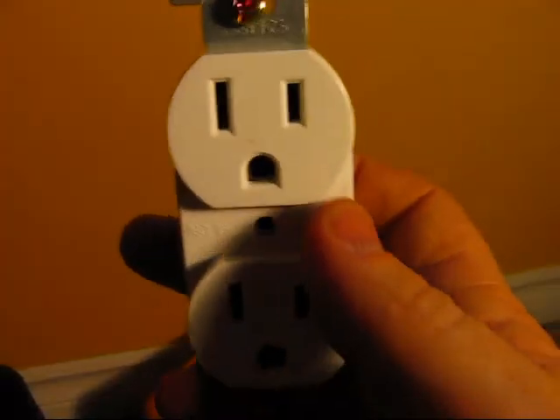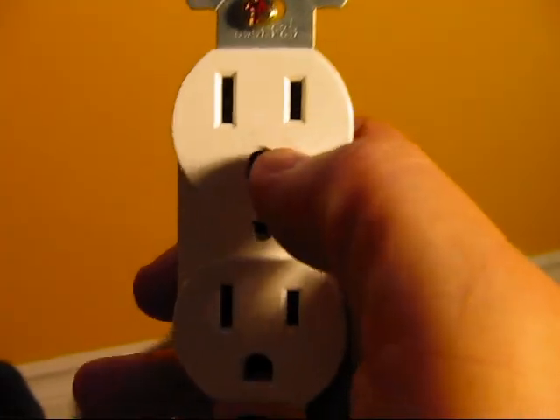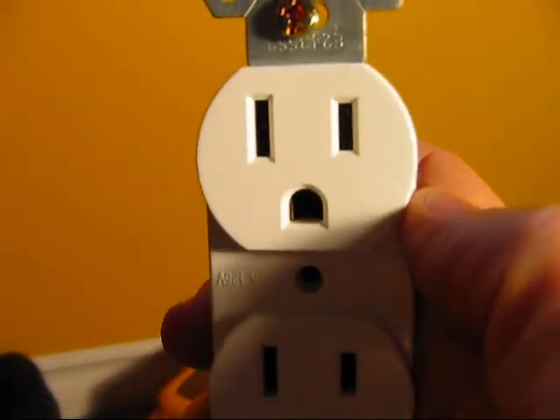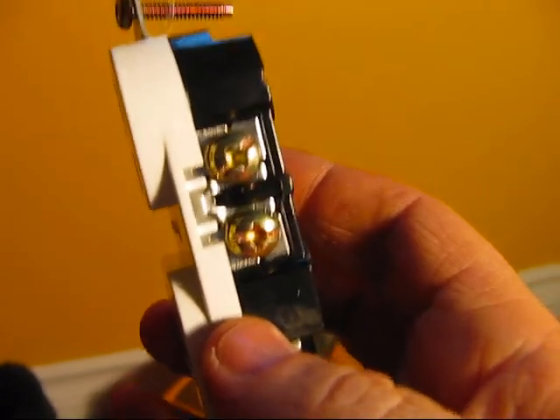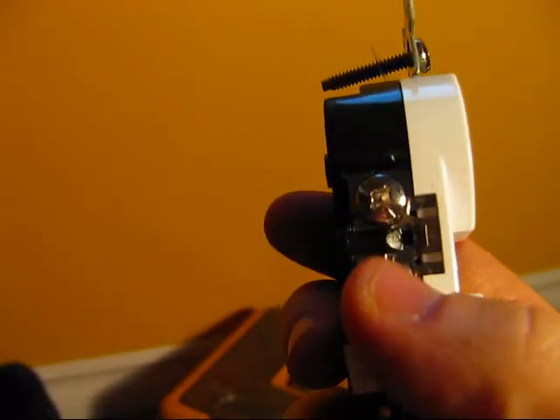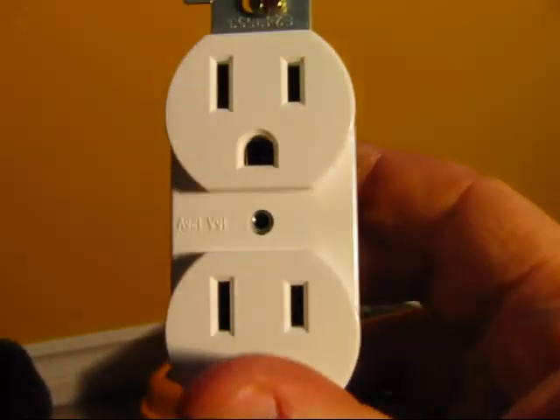I take this little part here and give it a curl so it looks like that. On my receptacle, you can see these two slots — one's longer, one's shorter. The side with the shorter slot and the brass screws is the side that you put the power on, or the black wire.